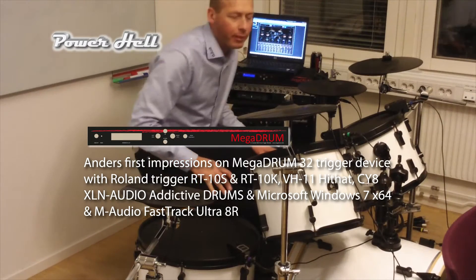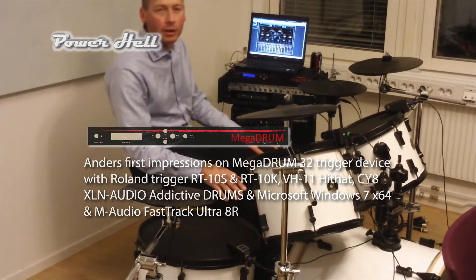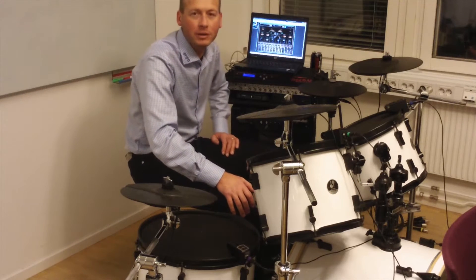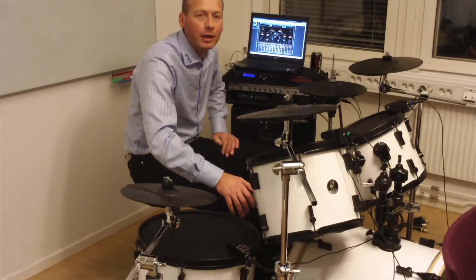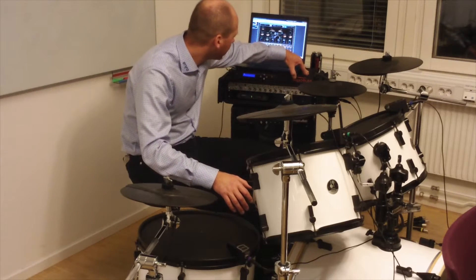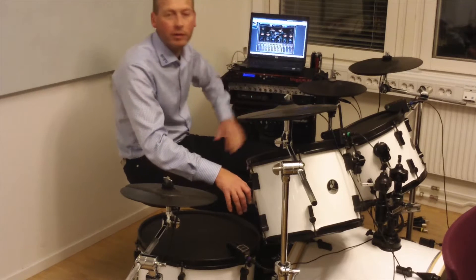Hi everybody, I'm Anders. I have been dealing with a small project for about two months. It's the Mega Drum Box, which you can see here, which is a trigger box for drums.